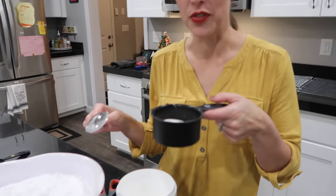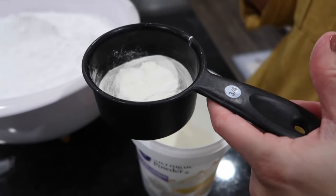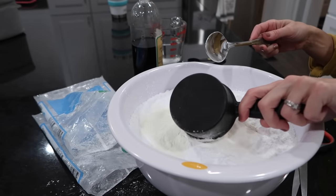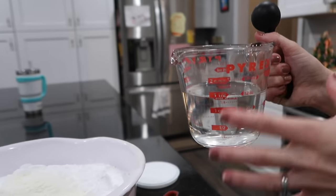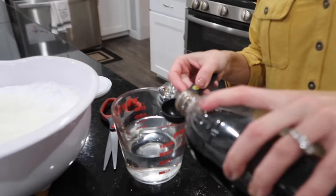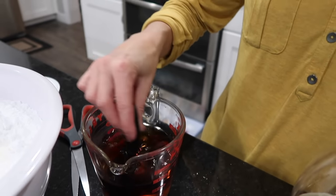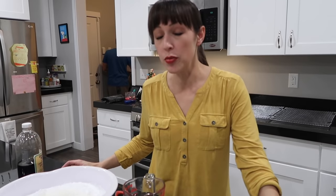If you want to halve the recipe, use one bag of powdered sugar and fill the three-fourths cup measure halfway. For the full recipe, you also need somewhere between one-third and one-half cup of water — warm is probably best. Add two tablespoons of vanilla or any flavoring you like; almond would be good too.